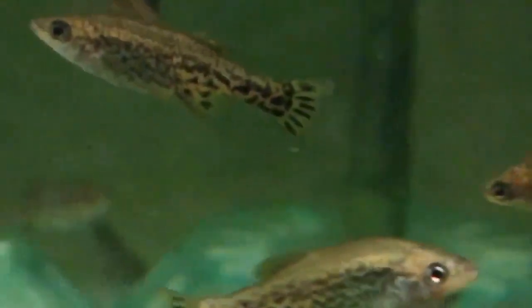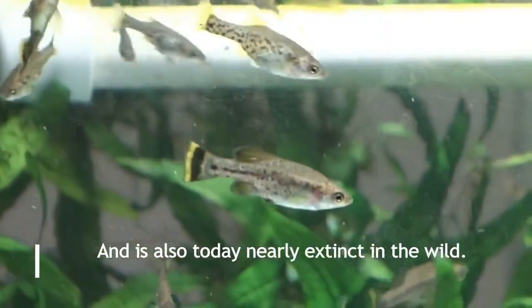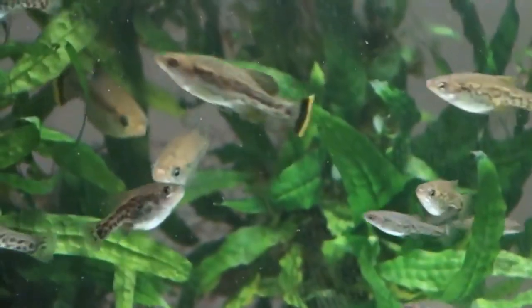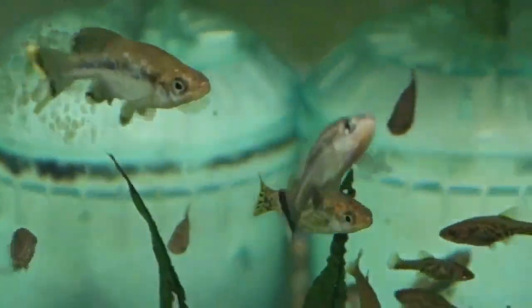The Ameca Splendens is probably the best-known Goodeid in the hobby. First seen in the early 1980s, it would appear in pet shops as something new and different, but was only seen occasionally. With the disappearance of many species that were novel or possibly different, maybe difficult to produce commercially, the Splendens is rarely seen in pet shops today, but it's still kept fairly commonly in the specialty hobby.